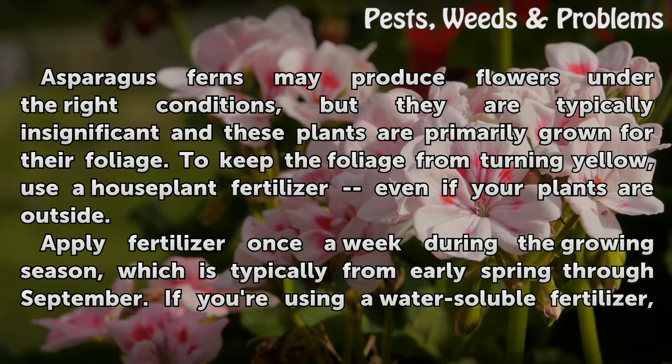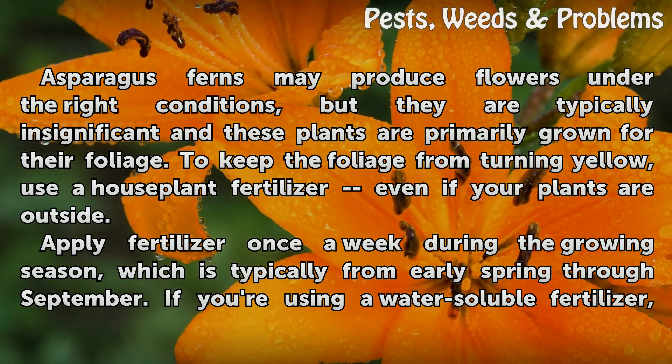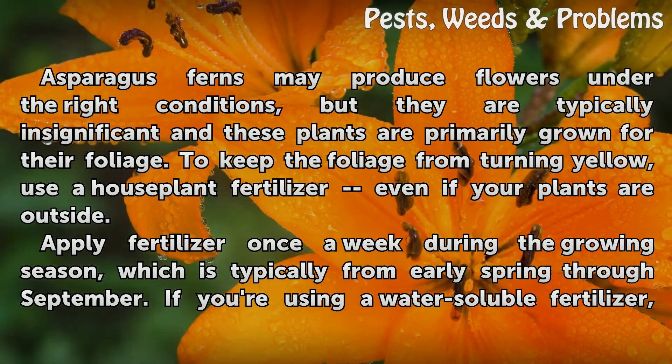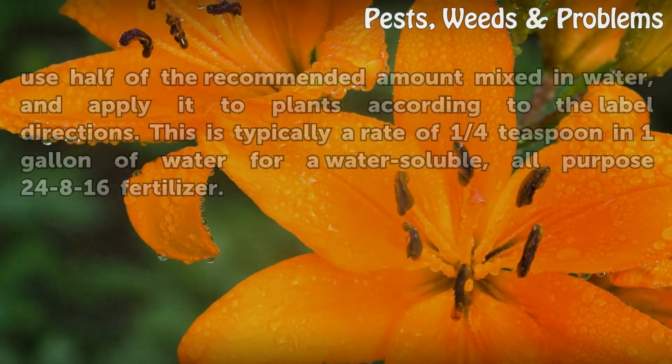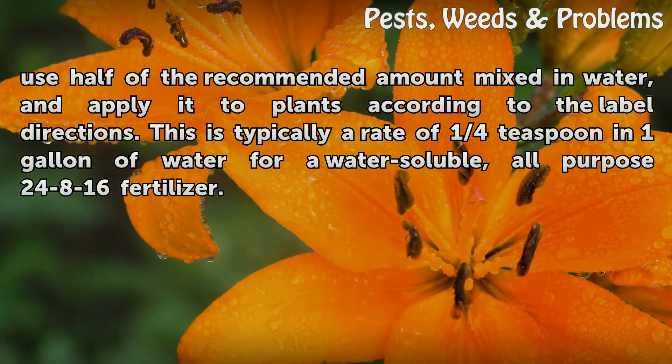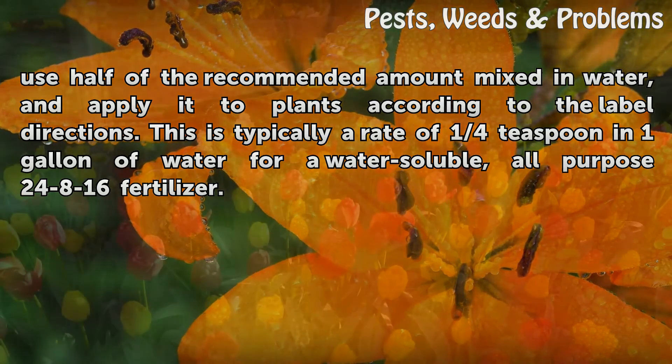Fertilizer: Asparagus ferns may produce flowers under the right conditions, but they are typically insignificant, and these plants are primarily grown for their foliage. To keep the foliage from turning yellow, use a houseplant fertilizer even if your plants are outside. Apply fertilizer once a week during the growing season, typically from early spring through September. If using a water-soluble fertilizer, use half the recommended amount mixed in water — typically one quarter teaspoon per one gallon of water for a water-soluble all-purpose 24-8-16 fertilizer — and apply according to label directions.